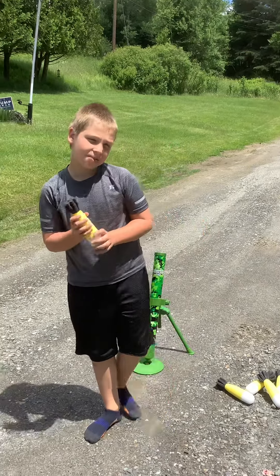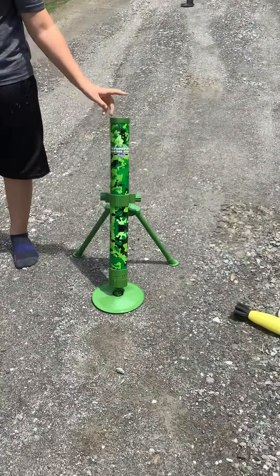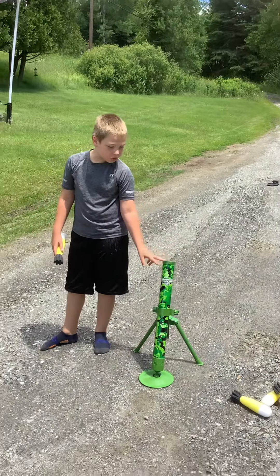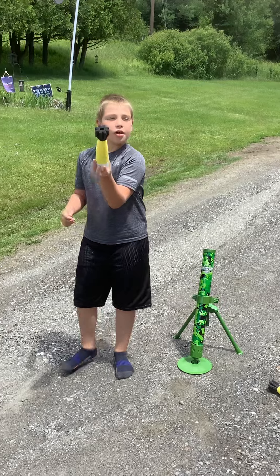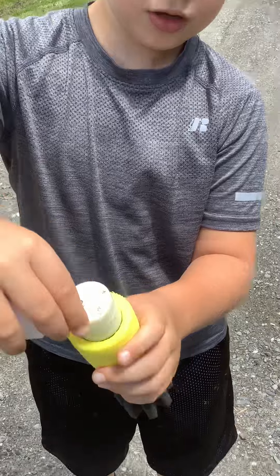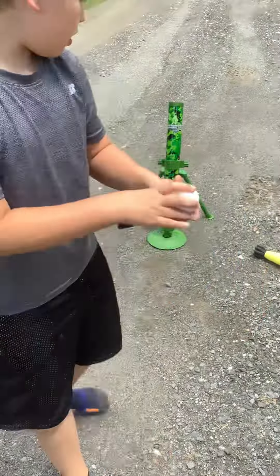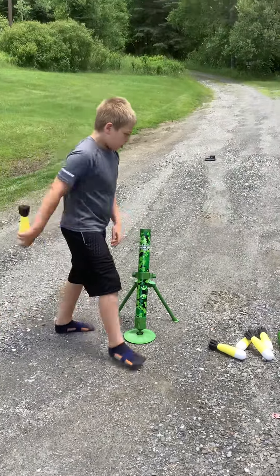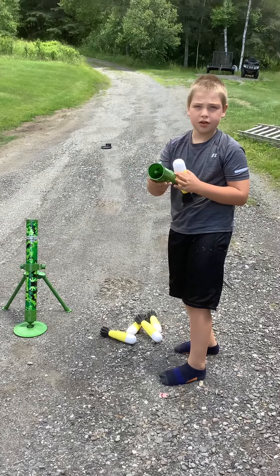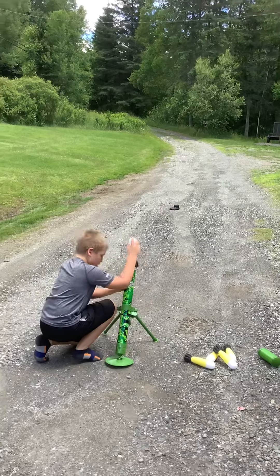Hey guys, what's up! Today I'm going to be showing you the mortar rocket launcher. I've always wanted one of these since I saw it on YouTube. They fire these little missiles and inside there's a light — it's mostly for nighttime. I got five of these and then I got this thing to cock it. Let's test this out — I've never done this before and I always wanted one.